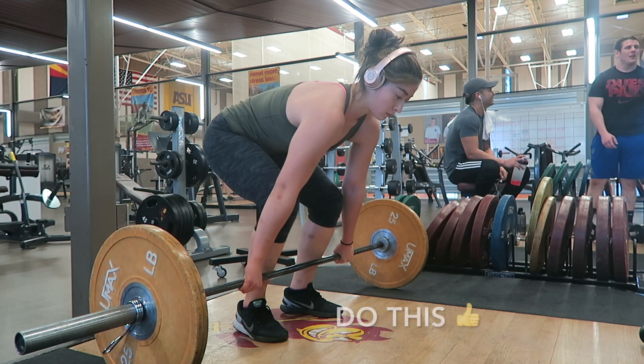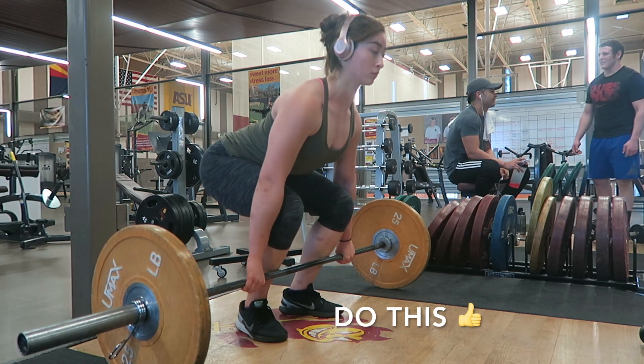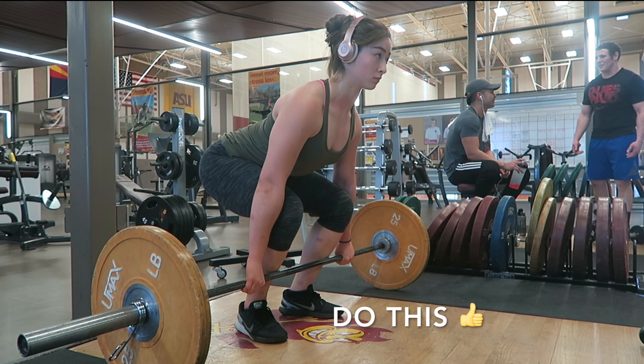When setting up your starting position, it is important that your shoulders, chest, and knees are slightly over the bar. The angle of your hips should be slightly above your knees, hands are relaxed, and you should feel tension in your legs.